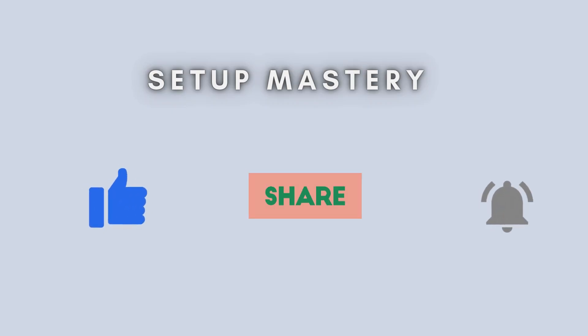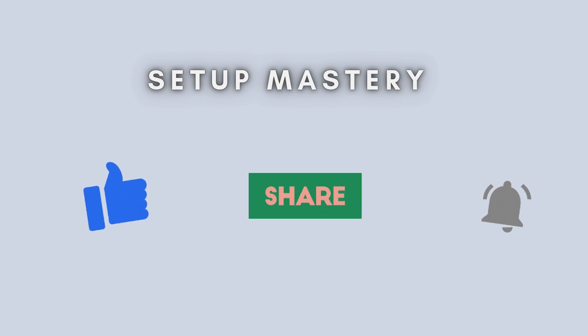And that's it — a quick and easy way to reset your BT Wi-Fi Extender 300. If this video helped you out, be sure to give it a thumbs up, subscribe, and hit the bell icon for more tech tutorials. Got questions? Drop them in the comments, I'm happy to help.